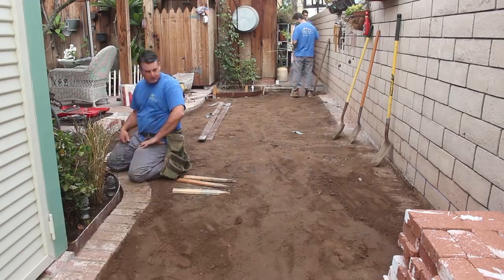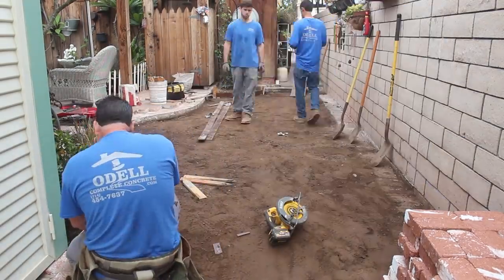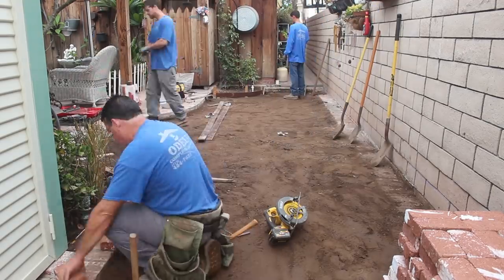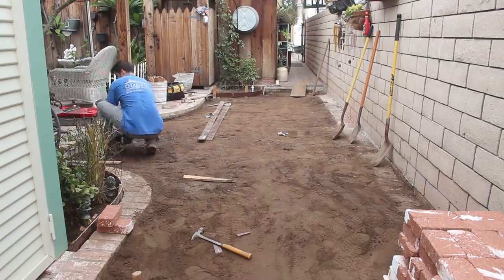We also found that a pressure washer works really well to remove some of that white flash, and even a belt sander works pretty good as well.